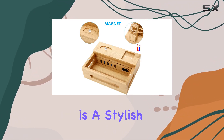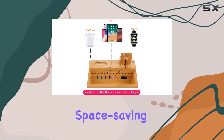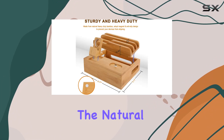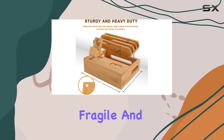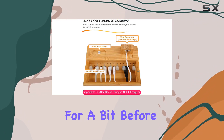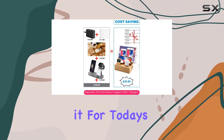In conclusion, the Sendotech Bamboo Charging Station is a stylish, functional, and space-saving solution for your charging needs. Just be cautious with the natural bamboo material, as it can be fragile. And remember, it's always a good idea to let it air-ventilate for a bit before powering it up.